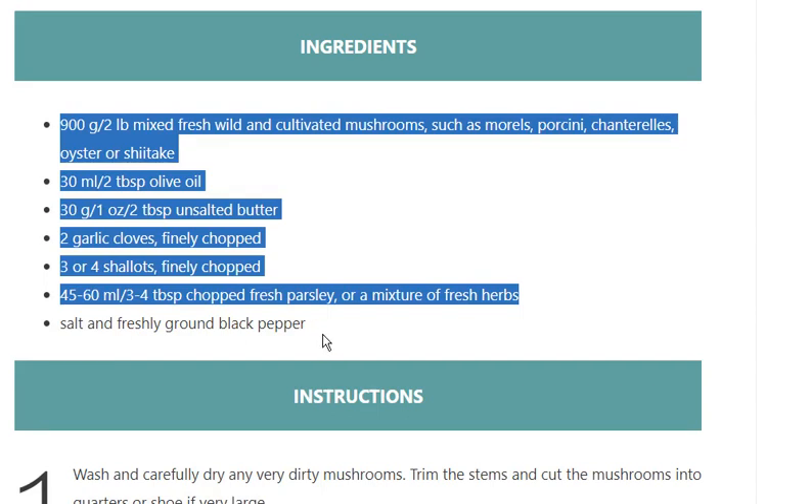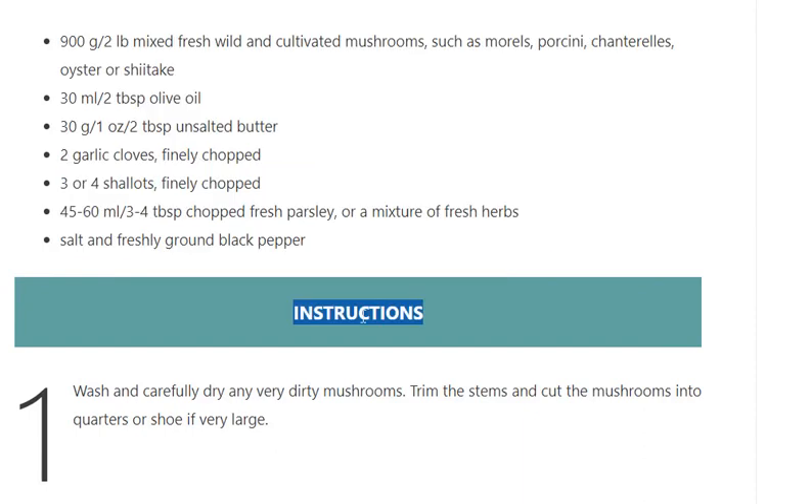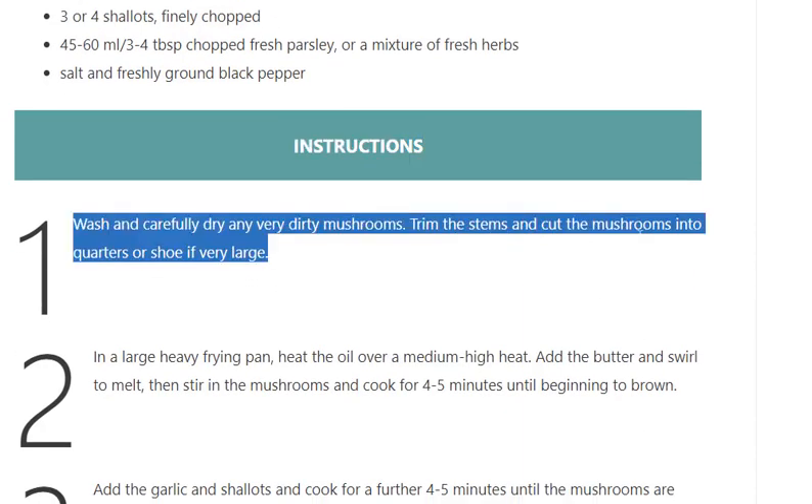Instructions. Step 1: Wash and carefully dry any very dirty mushrooms. Trim the stems and cut the mushrooms into quarters, or slice if very large.